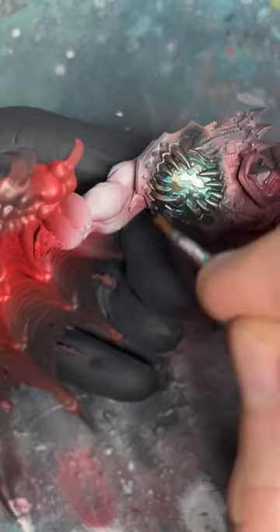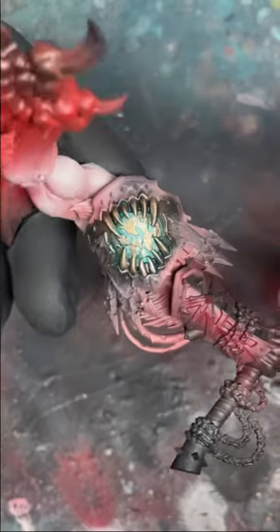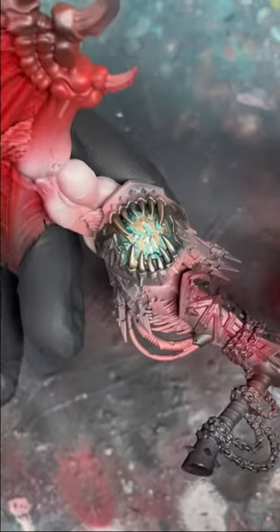Then it's simply a case of dry brushing our Sycrax Bronze over the entire shoulder pad to get that metallic sheen again. And that is how you paint Verdigris worthy of a Primarch.